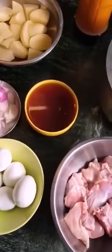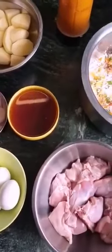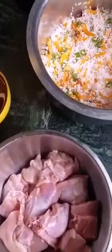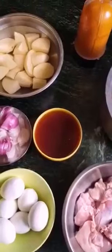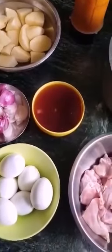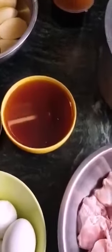My garam masala: five cloves, five cardamoms, and one inch piece of cinnamon. That's the usual.